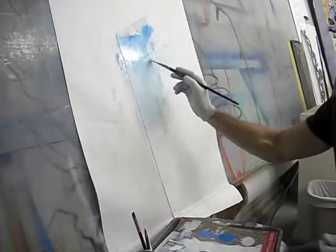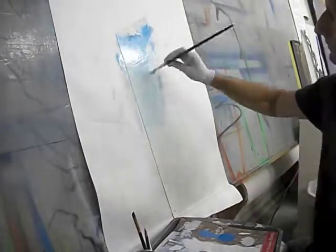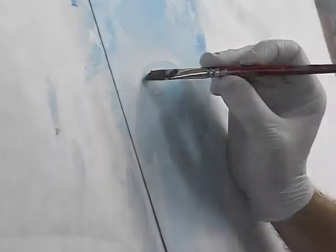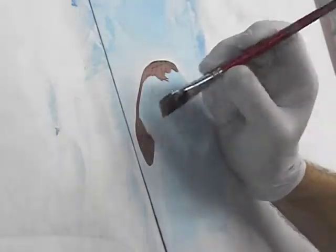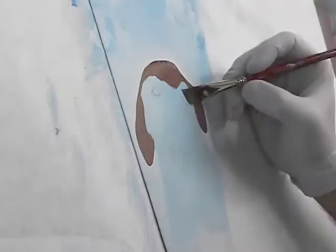We had his dog, his chocolate lab Rufus, come with us, so I thought that would be a good idea — a little thank-you gift to do a portrait of his dog. Here I'm getting started on his chocolate lab on the saw, so I'm cutting it in here.